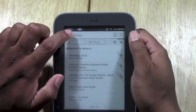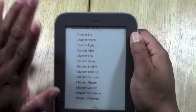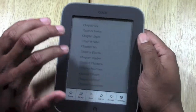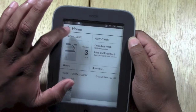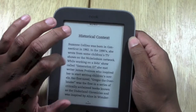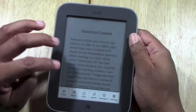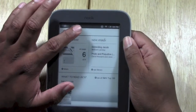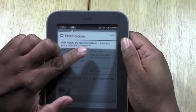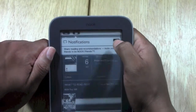If you tap on that little book icon in the corner, it's a shortcut that takes you back to the current book you were reading — right back to the page you were on. So you don't have to hit the Nook button and then Home; it just takes you right there. Also, to the right you have notifications. Tapping on that shows a notification about sharing your reading and recommendations with friends, and you can just clear that out.